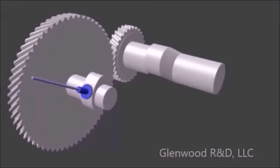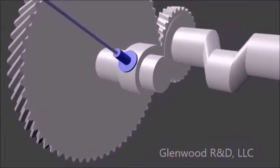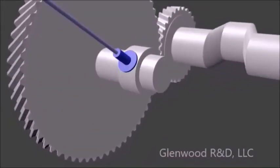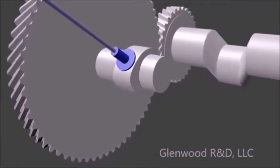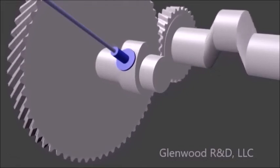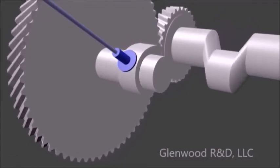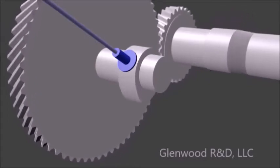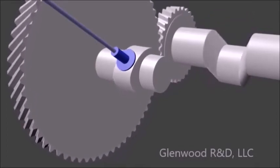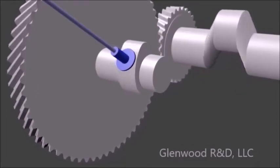The camshaft only turns once for every two turns of the flywheel and crankshaft. Because of this, the cam only opens the exhaust valve on every second upstroke of the piston, as demonstrated in this animation. The ultimate goal of the modification is to transform the exhaust cam so that it opens the exhaust valve on every upstroke of the piston.